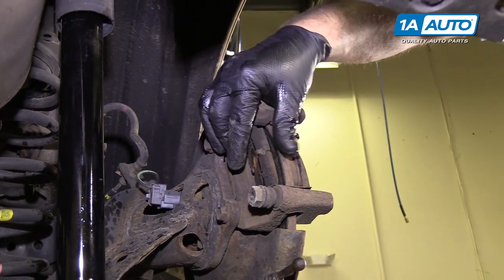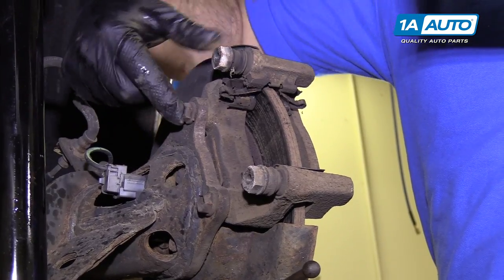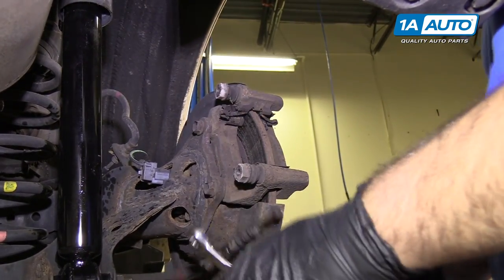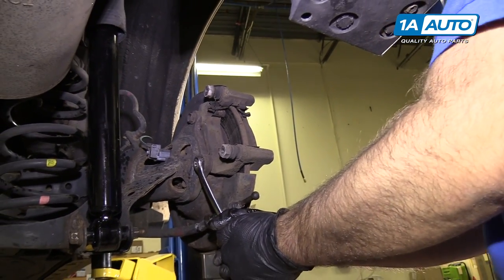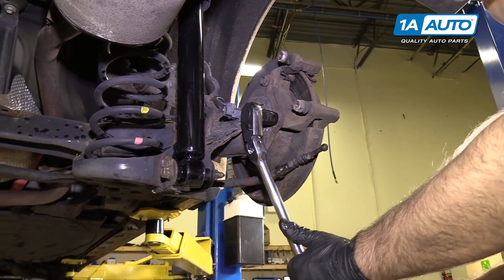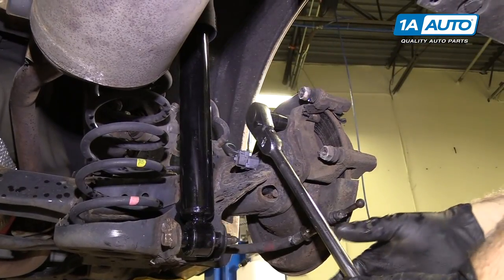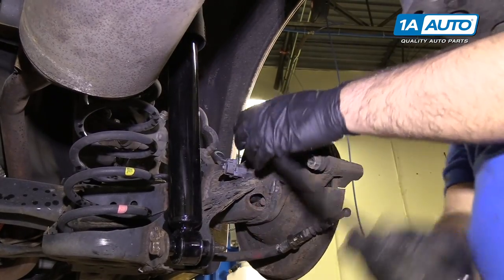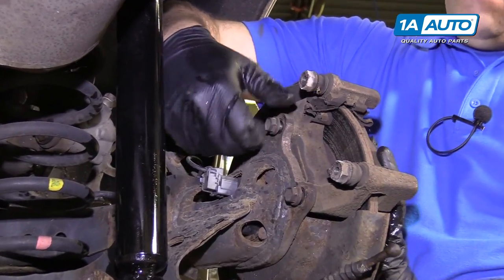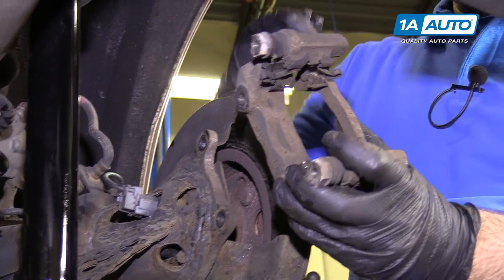You can pop the brake pads out — just push them apart. Now loosen the lower and upper bracket mounting bolts; these are 14-millimeter. Break these free. Use a 14-millimeter socket and a long ratchet to get some leverage on these. Get that one loosened, then loosen the other one. Loosen them by hand. Hold on to the bracket so it doesn't fall, then put that aside.